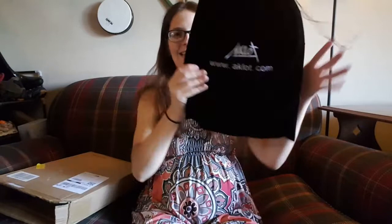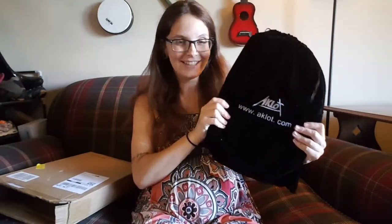Here is the bag with the lyre itself in it — we'll check that out in just a second. A bunch of other accessories have fallen out so let's grab those. So let's start with all the accessories we get in here. First is a big bag of strings, which is really awesome.